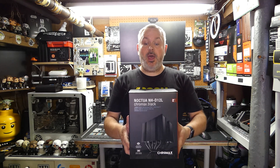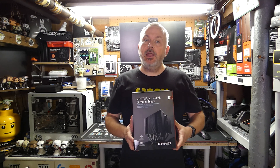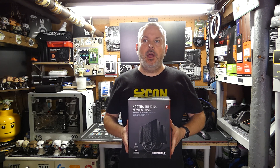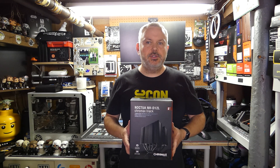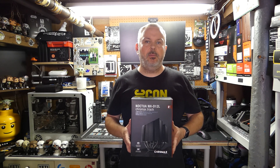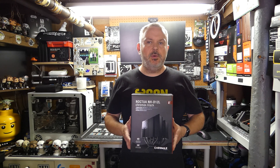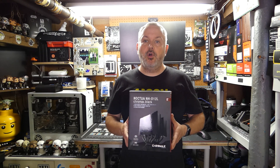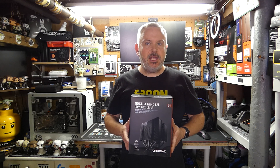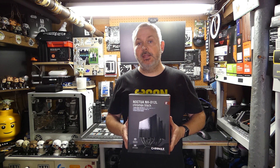Today we'll be adding the Noctua NH-D12L Chromax Black. This is going to be an interesting cooler to add because in season two so far I've mostly added larger coolers with two fans, or AIOs with a lot more cooling potential. This is a step back to a smaller, more traditional cooler — it's only got one fan. Of course it's made by Noctua, so it's well engineered with plenty of heat pipes, so it'll be interesting to see if a cooler of this size with only one fan can compete with some of the bigger boys in the league this season.